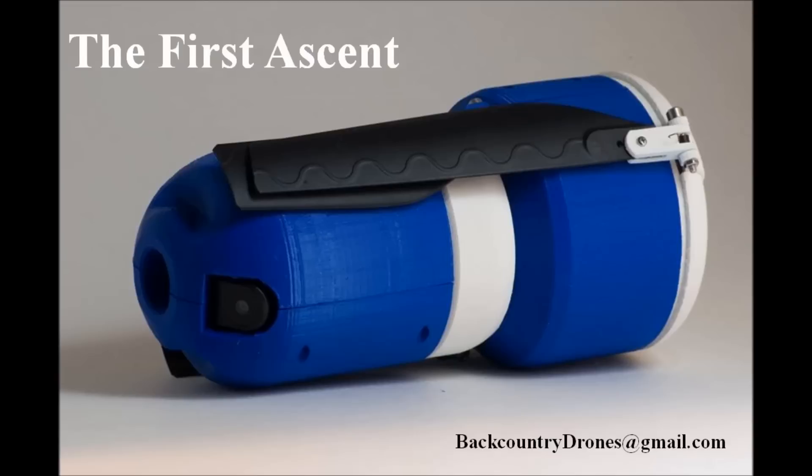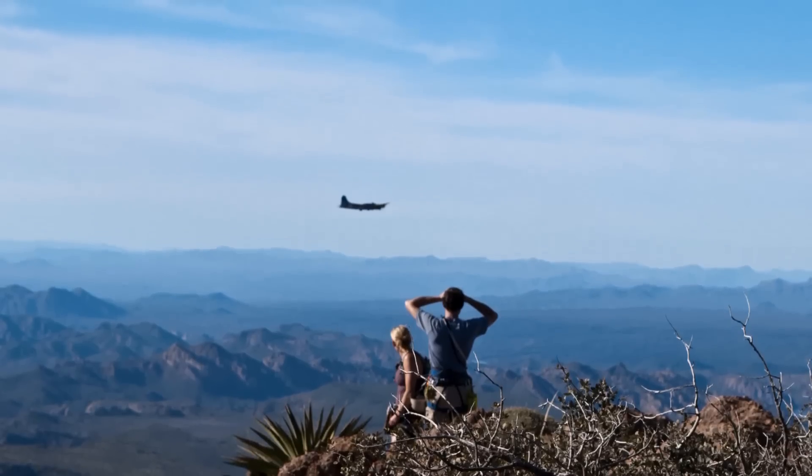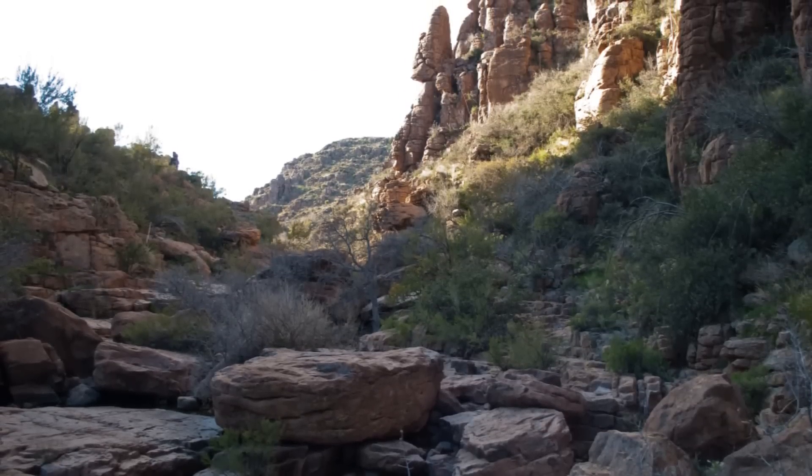Hey, my name's Nate and this is a video summary of the Backpacker Drone Project. We got the idea for the Scout Drone in the Arizona backcountry. The landscape here will make you feel pretty small, so a tool to see over rocks and trees and hills would be very helpful.